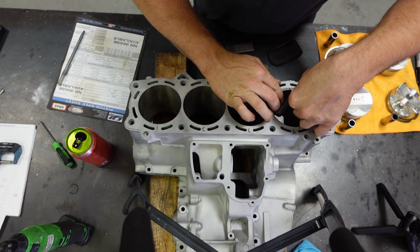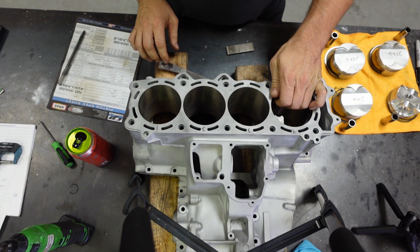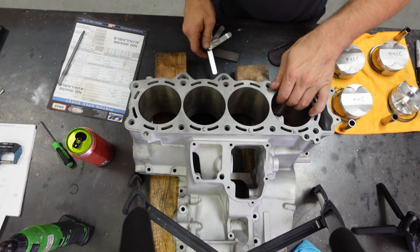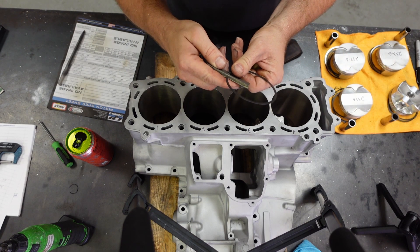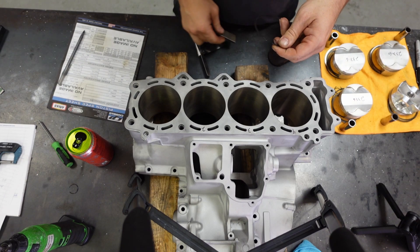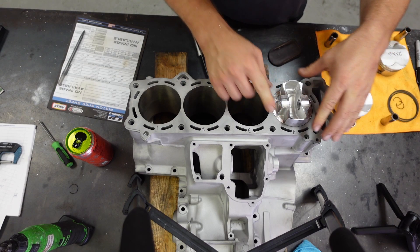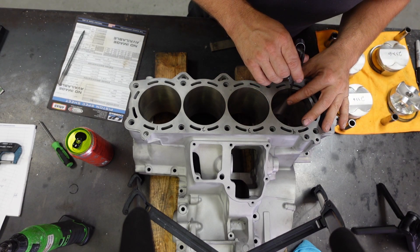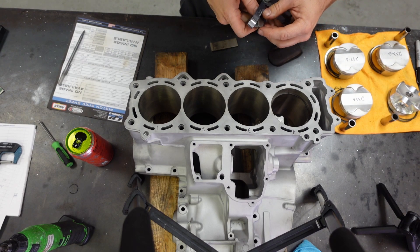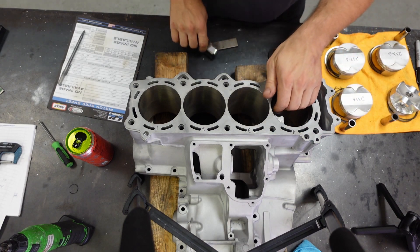15 more to go. That one starts off almost at 15. We got more than 15, less than 20 — we'll go a little bit more. Between 20 and 25, so we're perfect.